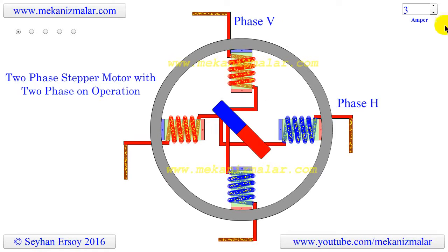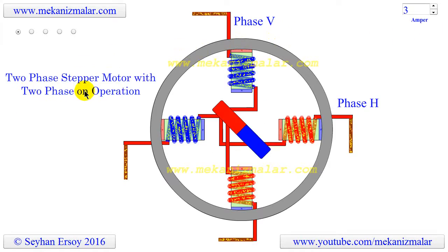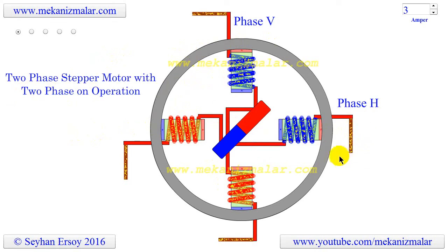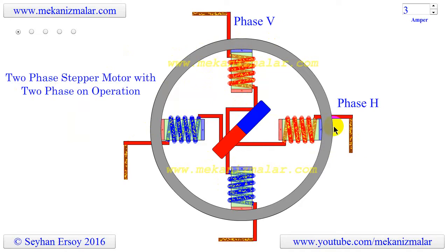For this animation, we will show the working principles of the two-phase stepper motor with two-phase on operation. It is called two-phase because there are two bipolar coil windings for the current to pass through. For this video, we have named the vertical coil phase V and the horizontal coil phase H.